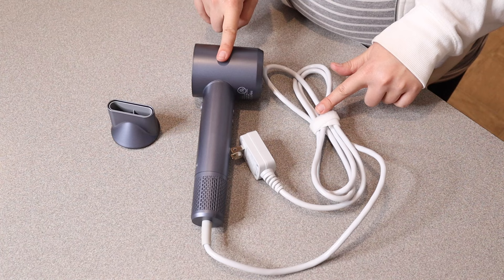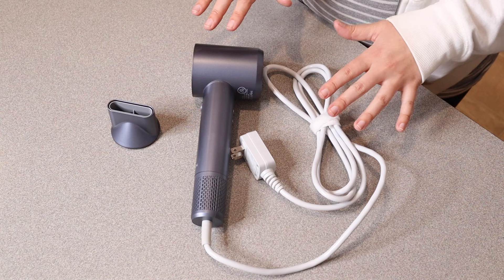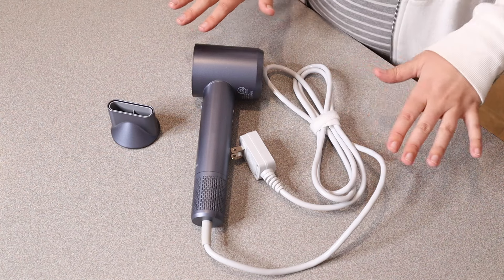The motor speed in this hair dryer is 110,000 RPMs, meaning this is a really high-speed motor for ultra-fast drying, which we all love for a hair dryer.